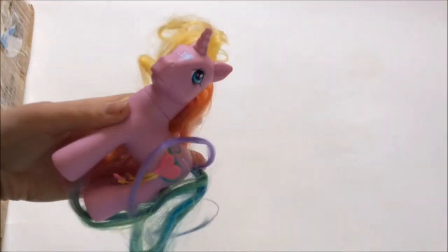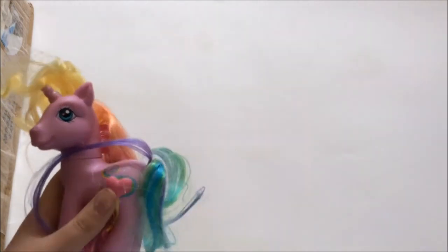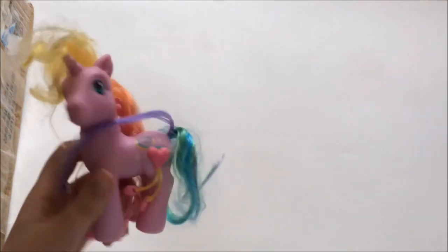The last pony is... Rarity! Sorry, I couldn't think of her name then. I do already have a Rarity — I have two of the same one — but they are the super long-haired one with the tinsel. And this one has a 3D kitty mark, so that is really awesome.